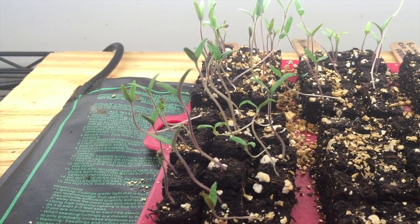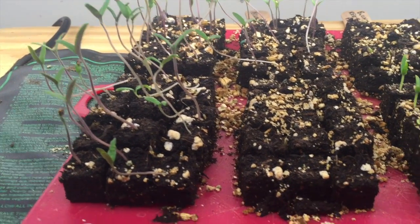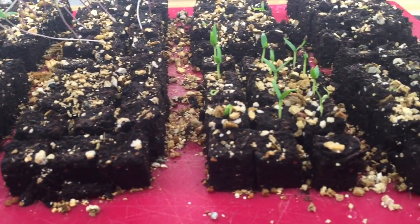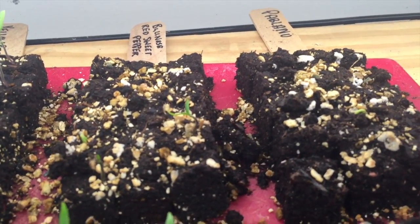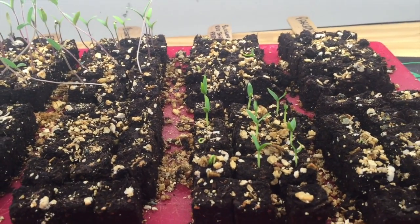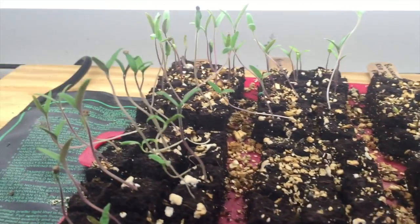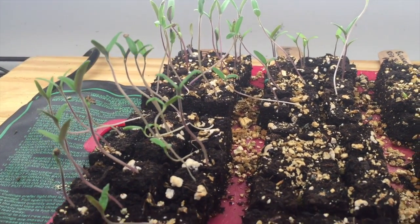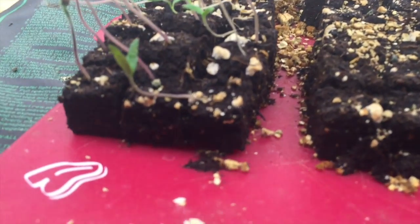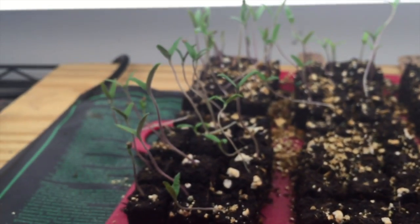So here on the left is my tomatoes, and then the bottom three down here are eggplant, and the back is peppers. You can see one variety of eggplant is doing a little better than the other two, but these guys here are what I'm gonna focus on. I've had them under grow lights for a couple days, but under these lights these little bitty soil blocks dry out really fast. So I'm gonna get these guys potted up into something a little bit bigger.